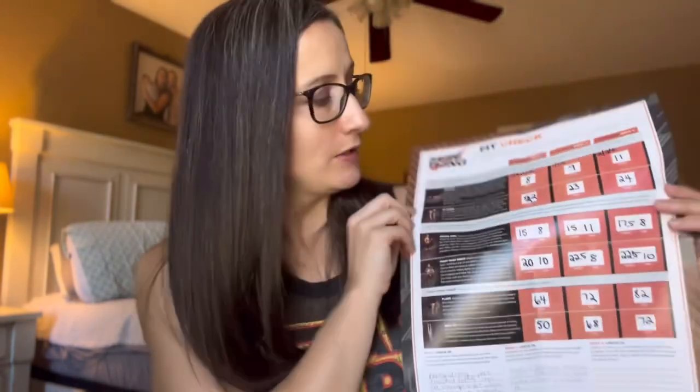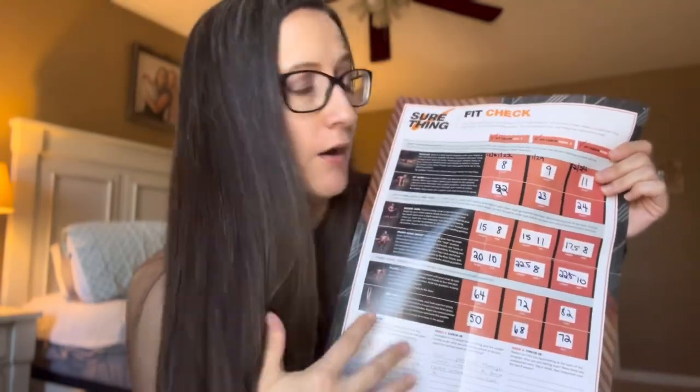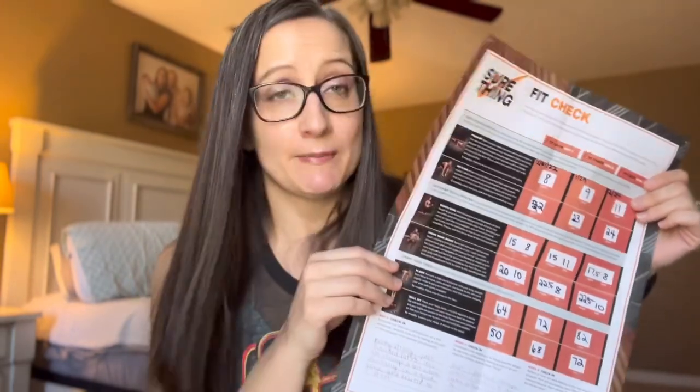I honestly would have liked to see more growth, but it's all about consistency, the compound effect, and little by little — and it's better than not seeing any. I do think it would have been better to have someone else give me the fit check rather than doing it myself, because there's a mental element of wanting to beat your previous time. Going in blind would give a truer result, but I tried to be as fair as possible to myself.